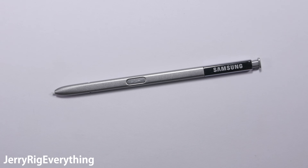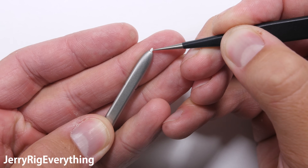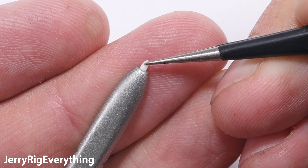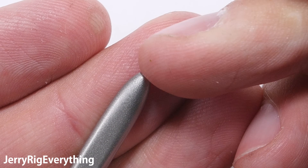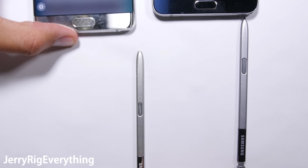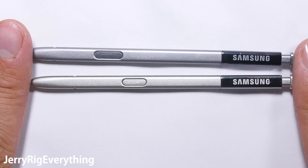This is the Note 7 S Pen, the brand new stylus from Samsung that fits inside of the Note 7 smartphone. Its little plastic tips are supposed to mimic a real life pen as you write electronically on the screen of the phone. The whole thing is water resistant just like the phone itself. So let's do what we always do and see what makes this thing tick.